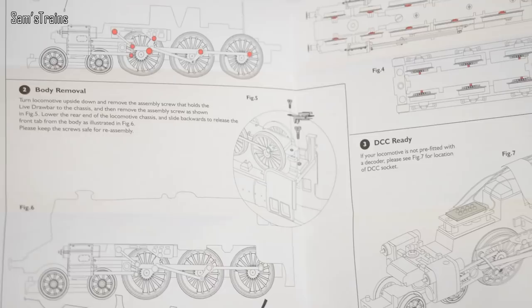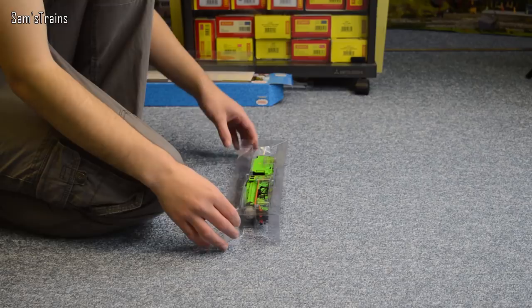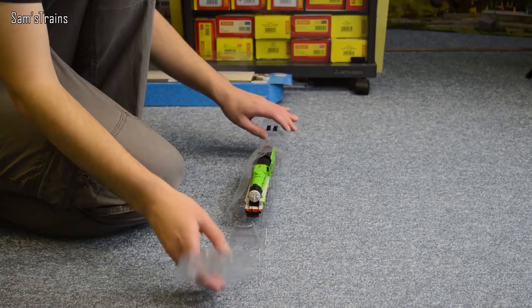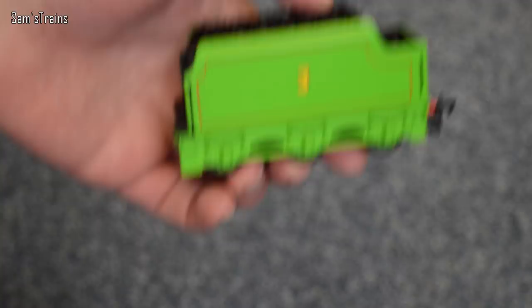Inside here you can see a little bit on how to lubricate, how to take the couplings off, and how to fit the decoder. We're not too bothered about all of that, we just want to see Henry. Now, because he's loco driven there isn't any permanent connection between the loco and tender, so you can just take them out separately which is nice.